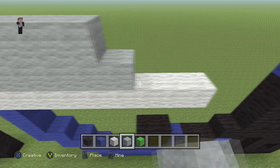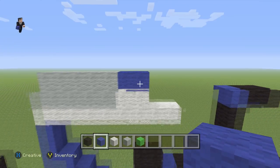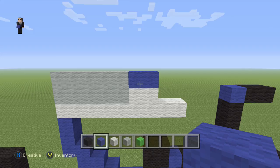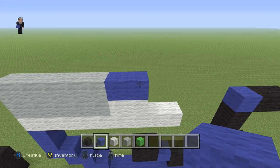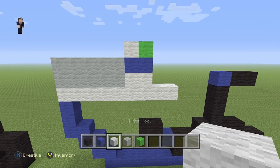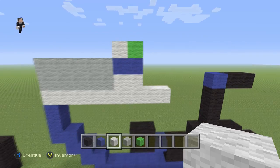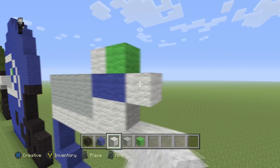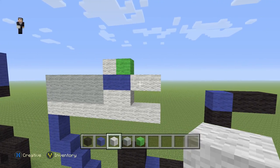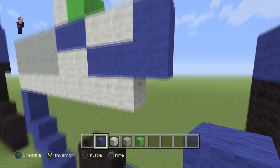Then we're gonna add two white wools and then two blue wools. On top of these two blue wools we're gonna add one lime wool and then a white on the left. And then on the right we're gonna add two white wools, with two blue wools underneath and then three across the side.